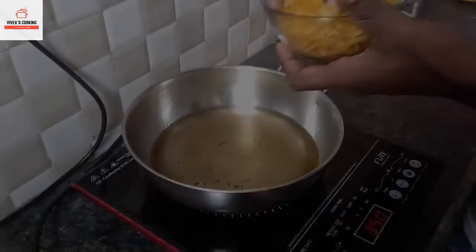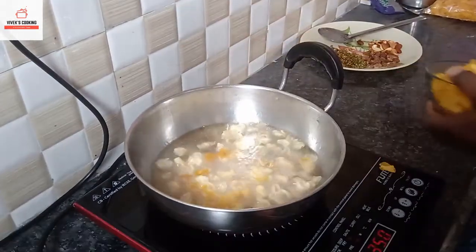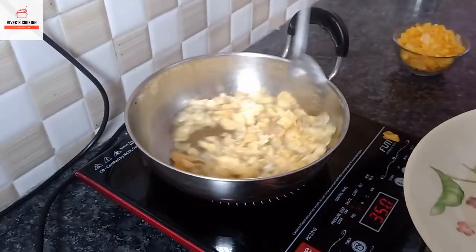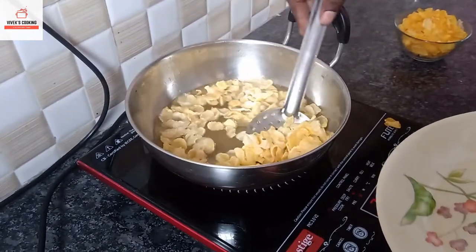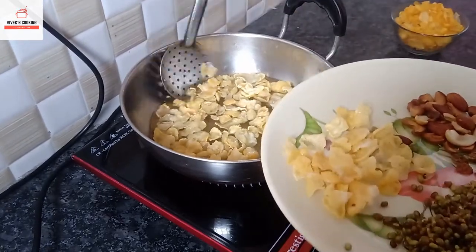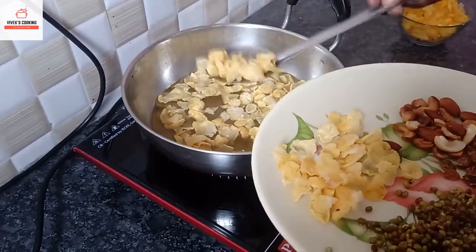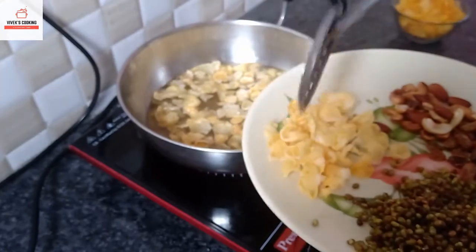1 cup of rice is coming. With the way he takes the water, then press it. Add the water — 1 cup of rice, 2 cups of rice — pour it.